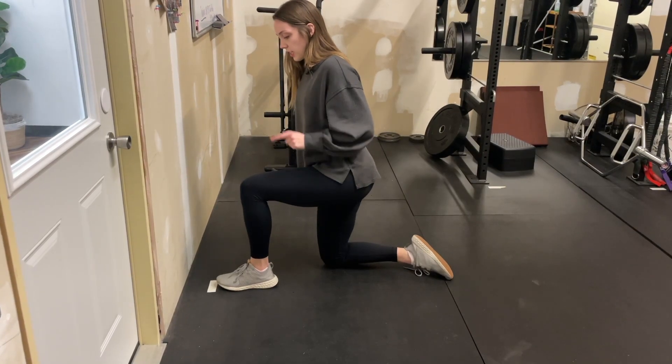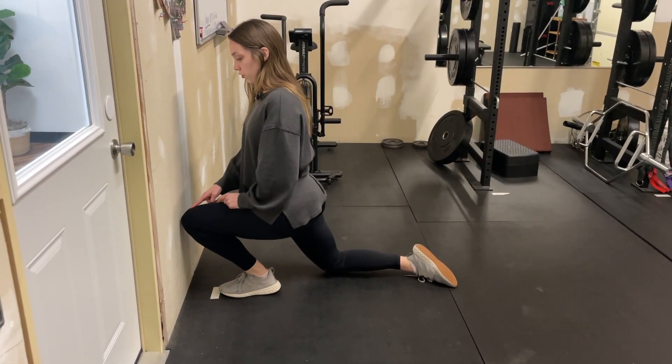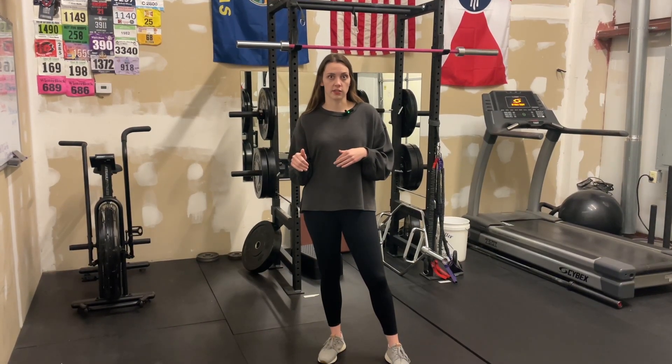And so if you come down into half kneeling, keeping your heel on the ground, you should be able to push your knee all the way to the wall. And so if you try that test and you can't get your knee all the way to the wall, you might be lacking some ankle mobility, and that might be what's causing your knee pain in squats.